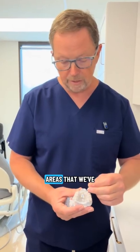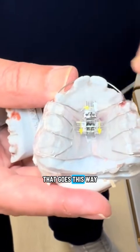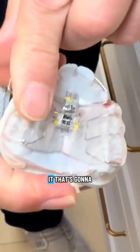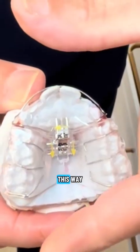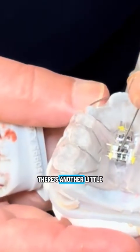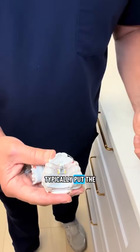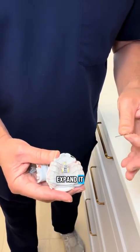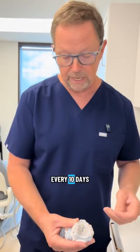Next night, put the appliance back in. Here's the adjustment area we've designed for the appliance. There's an arrow that goes this way — we would put the key in here and turn it, and that's going to slowly get the appliance to expand this way. There are also arrows in the back with another little expansion mechanism back there. We would have the parent typically put the key in and expand it — we have parents expanding these appliances once every 10 days.